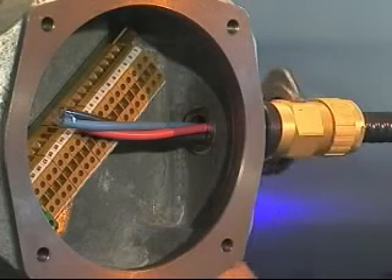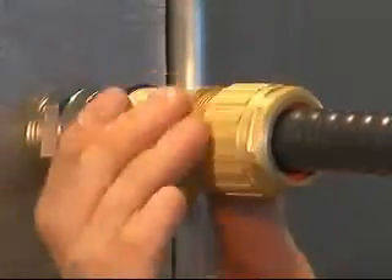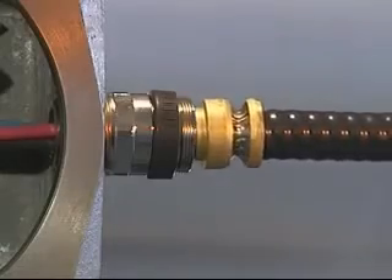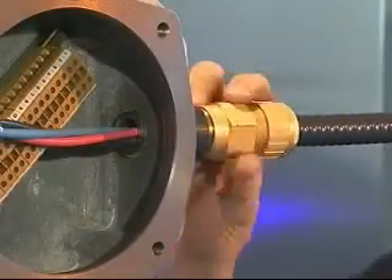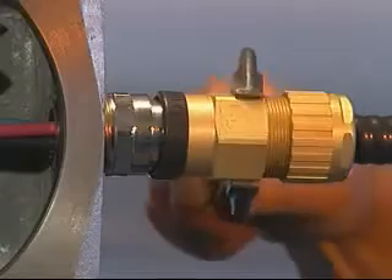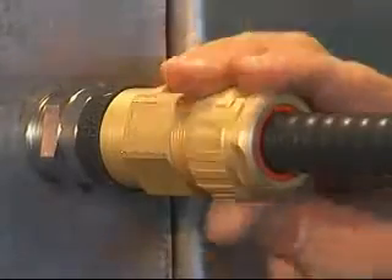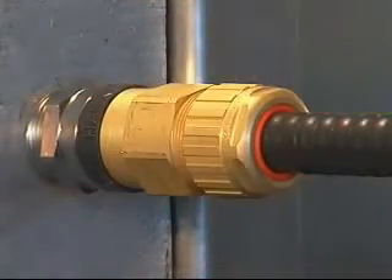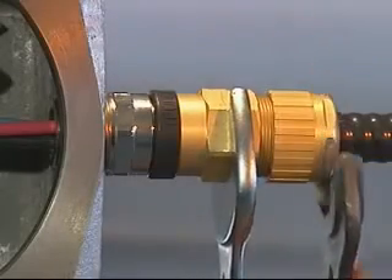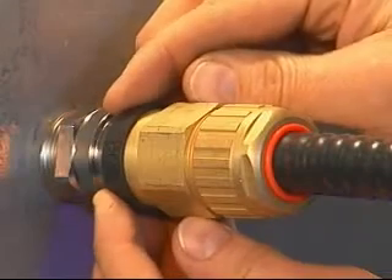Tighten the middle nut an extra half turn with a spanner or wrench. Unscrew the middle nut from the entry component and visually inspect that the armour grounding device has clamped the metal armour. Push the cable into the entry component and hand tighten the middle nut and back nut onto the entry component. Using a spanner or wrench, further tighten the middle nut by half a turn. Hand tighten the back nut onto the middle nut until it forms a seal around the outer cable sheath. Using one spanner, hold the middle nut in position whilst finalizing the tightening of the back nut by a further complete turn with another spanner. Pull the deluge boot into position if required.